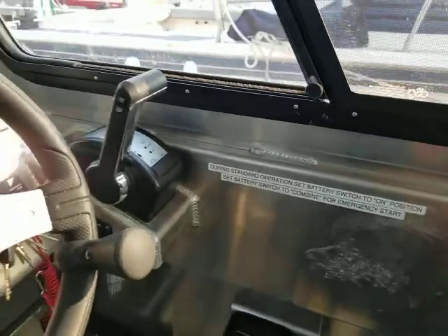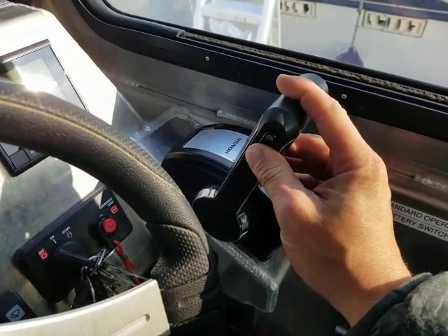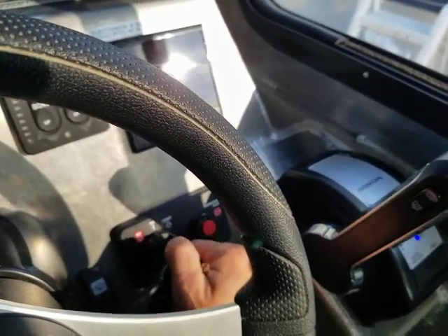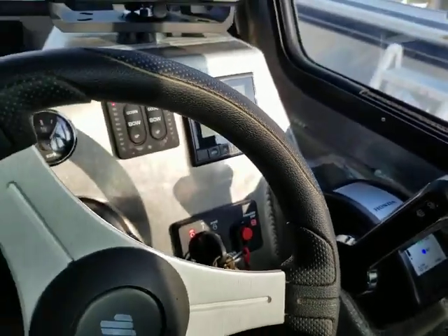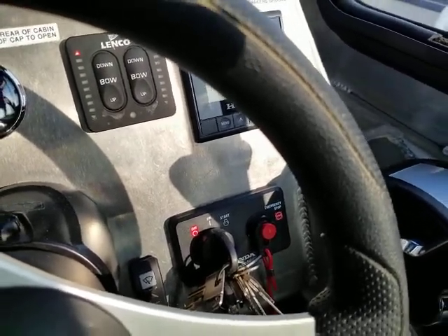There's also a note on how to set the battery switch located next to the controls. To start the main engine, just turn the key. Before starting the main engine, make sure that it is all the way in the down position. There's no adjustment needed when starting the main engine — just turn the key and it will crank. It's always a good idea to start the engine first thing when you get to the boat, as that gives a little bit of time to warm up.